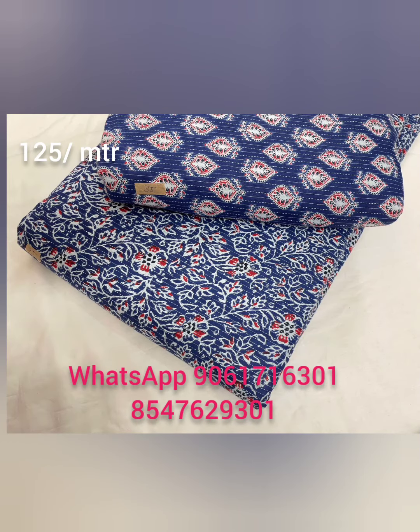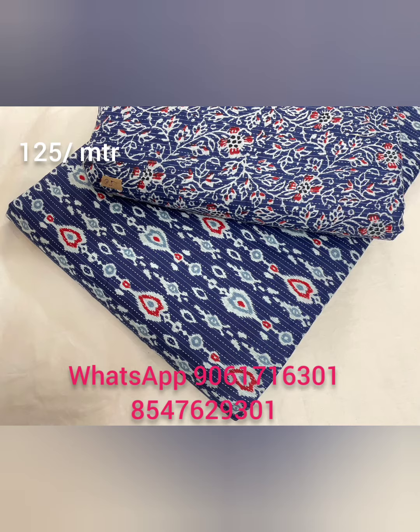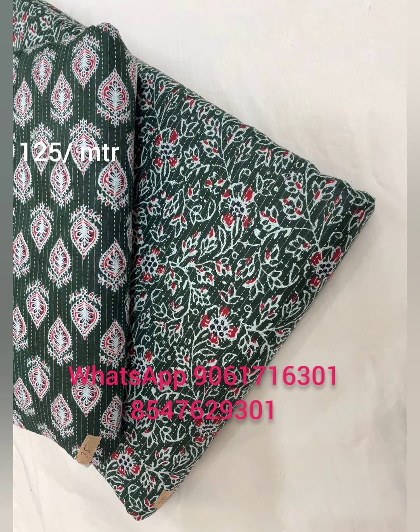Hi, this is the video of FIDA Fabrics. In this video, I will link to the link in the description.